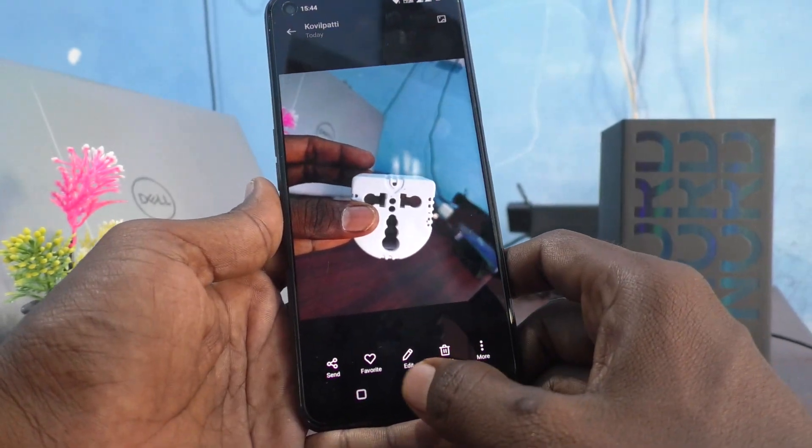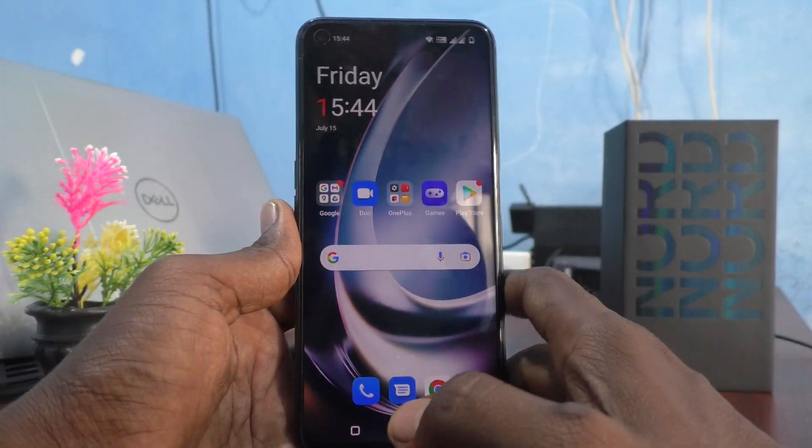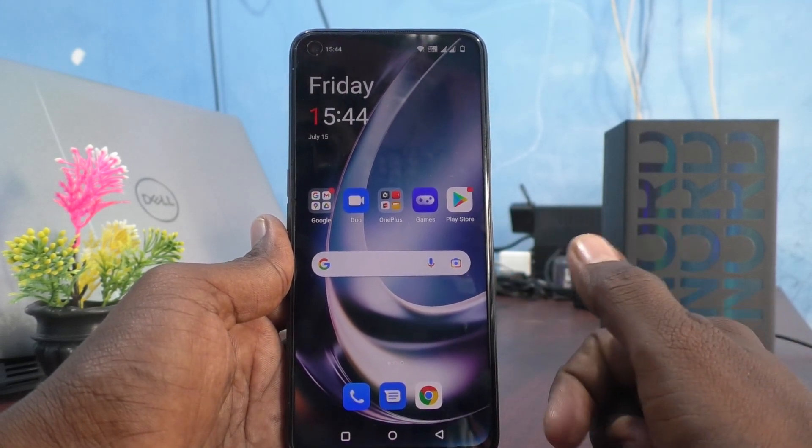So in this way you can easily take a background blur image in your phone, the OnePlus Nord C2 Lite 5G. You have to use the portrait option through the camera. That's all, friends — thanks for watching, bye.